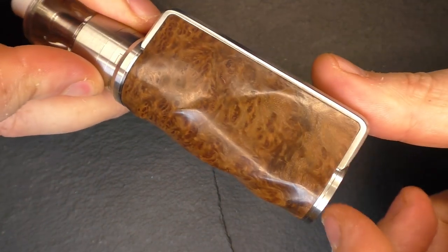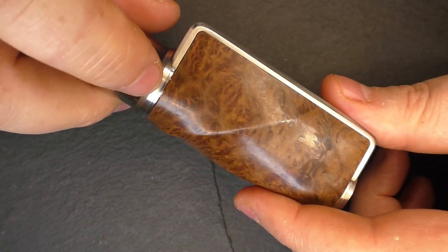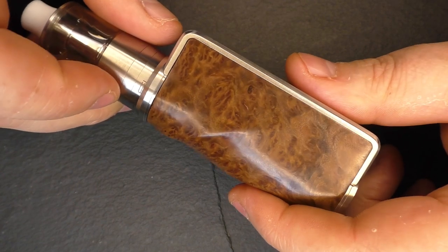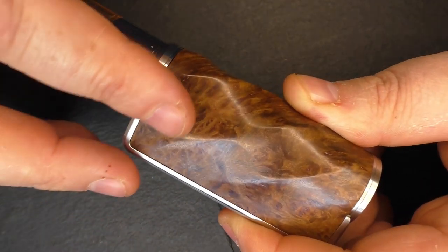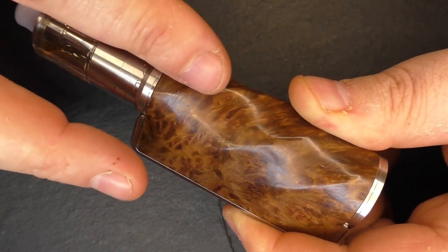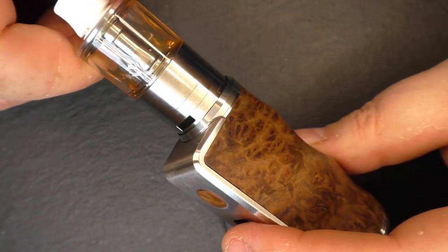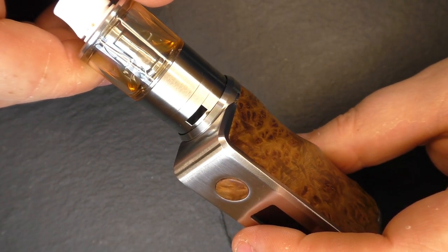Just going over the dimensions: the height of the mod from the very base to the top of the catch cup is about 78-79 millimeters. At its widest it comes out to about 40mm. You can get a 24mm atomizer on here, or a 22mm using the 22mm cup.